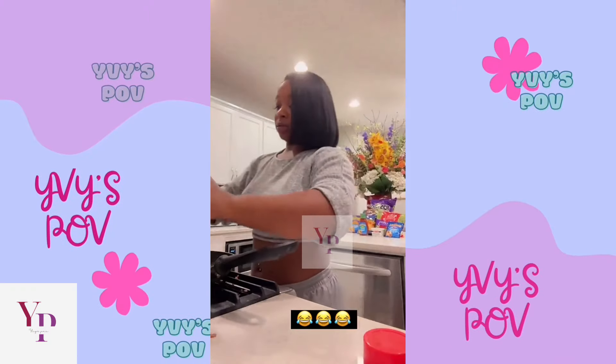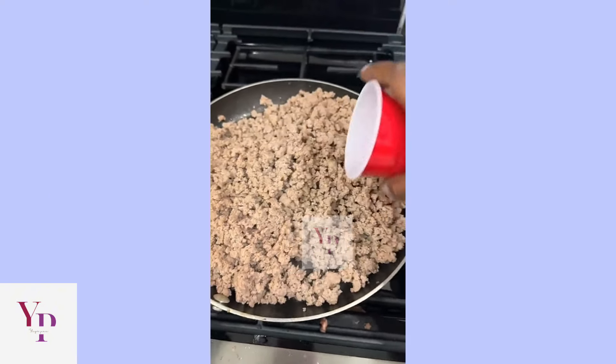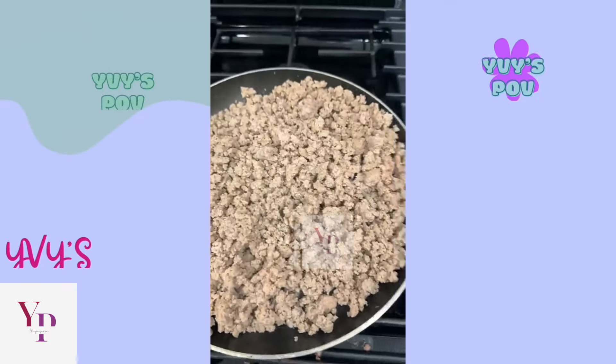A little drain. So I'm going to put some water in it to get it a little bit moistened before we add our taco seasoning.